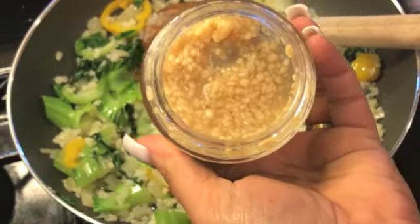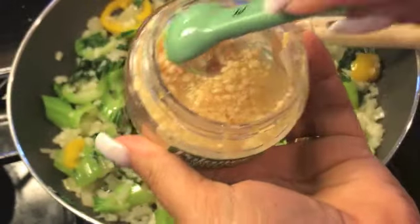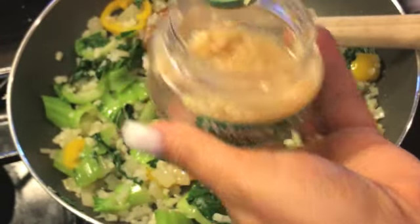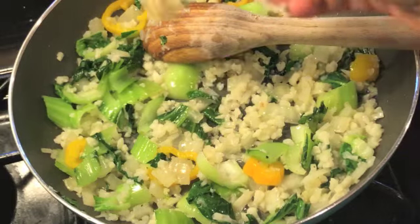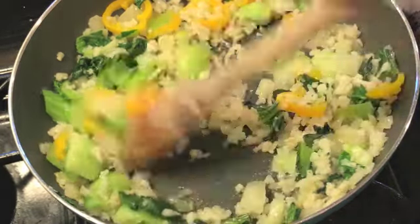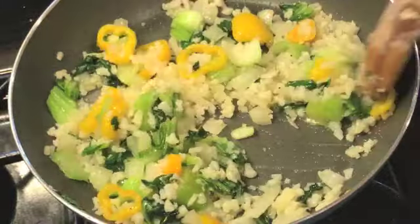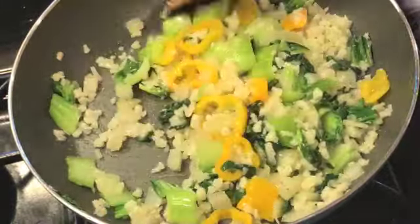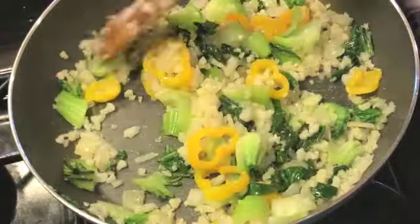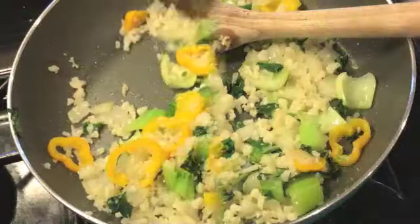Now I'm going to be adding some chopped garlic — I buy it in a jar just because it's convenient. Half a teaspoon gives just enough, not anything potent, just enough of a garlic flavor to the background of this rice dish. You can eliminate this or add whatever spices you like, but these are the things I prefer. I sauté just a little bit longer and then comes my most favorite part.